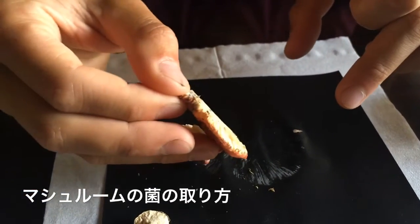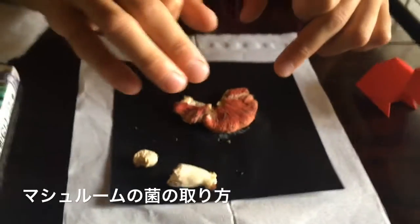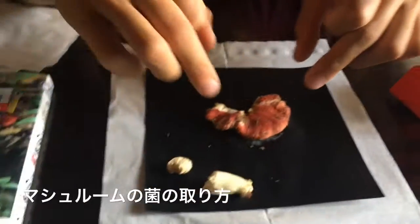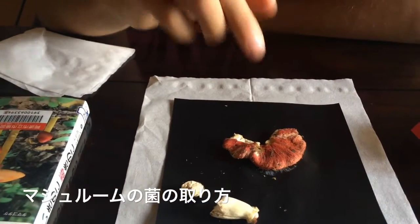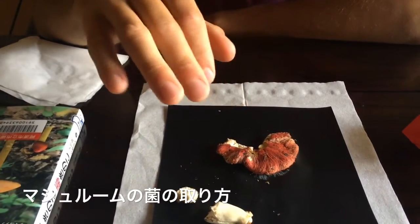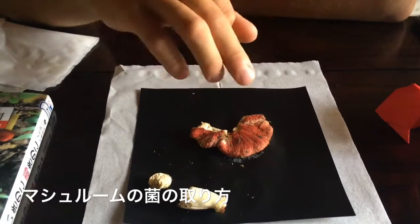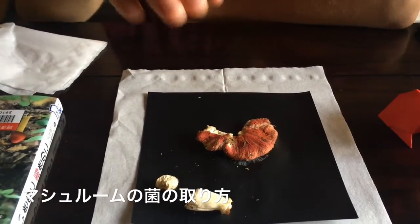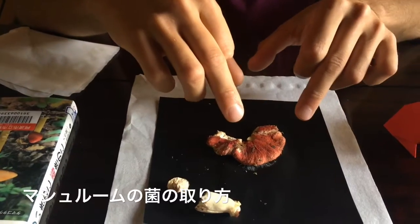It's also very useful if you can identify the mushroom, because sometimes on the internet you can find the color of the spores. This is a Russula emetica — it's not edible and it's not magical. 'Emetica' means vomit, so you don't want to eat this. If it's boiled properly you can use it for goulash in Europe, but normally it's not edible.